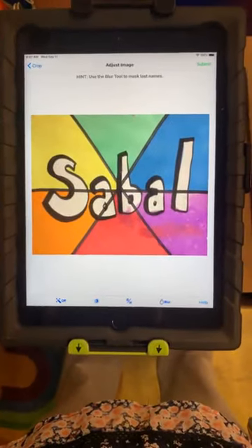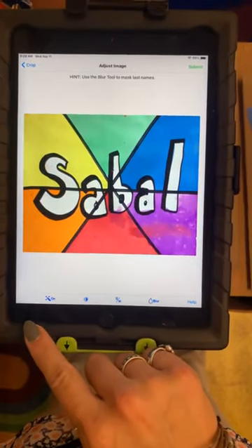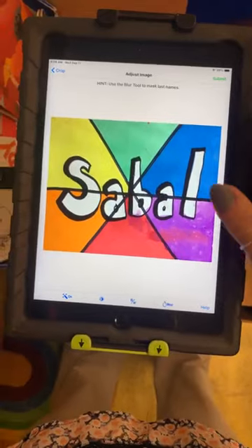When I hit Next, I check my edges. If it's good, I'm going to turn on the magic wand and decide if I like it on or off — I'm going to keep it on. I'm going to ignore all of the other buttons here and hit Submit.